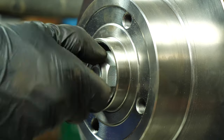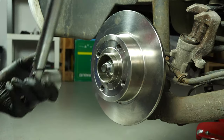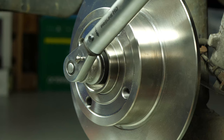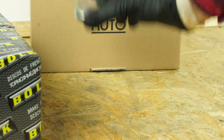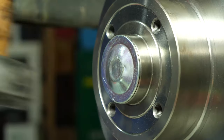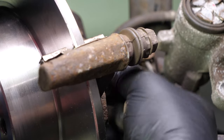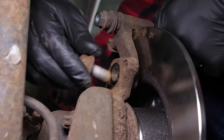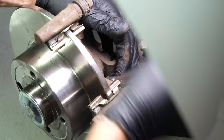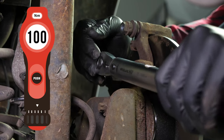You have to tighten it well. Start the process off with a socket wrench and then finish off with a torque wrench set at 280Nm. Then put the cover back on the nut. Reassemble the brake caliper mount once again, starting the screwing process by hand and finishing with a socket wrench and an 18mm socket to fix them in place. Finish off the tightening with a torque wrench.